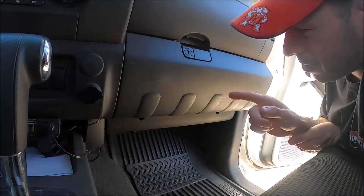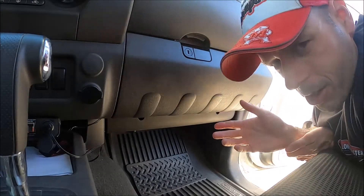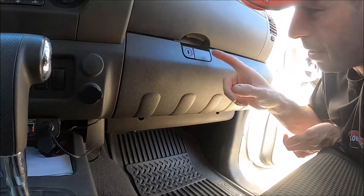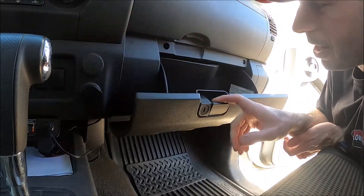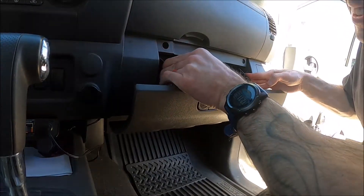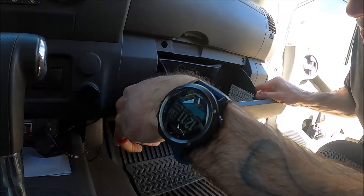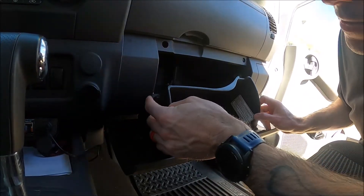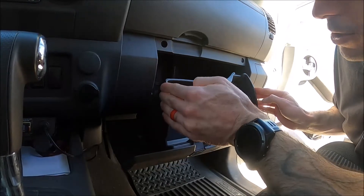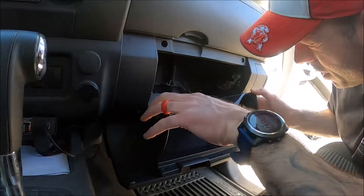Okay, here we are in the passenger side footwell of your second-generation Nissan Xterra, Frontier, or Pathfinder — it'll all work. The first thing you're going to do is open up your glove box; make sure you take everything out. You're going to pinch in the sides here and here — you've got to pinch pretty hard on mine at least. There are these little nipples right here that just hold it in; you just pinch those in enough to where you can slide it down and it'll hang upside down.